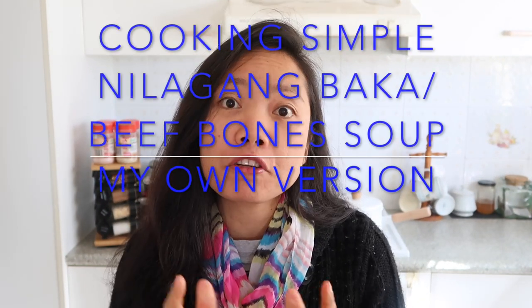Hi everyone, it's Kathy Hero. Welcome back to my channel, and if you're new to my channel, please don't forget to subscribe and press the bell to notify you of my new videos. For this video, I'm going to cook nilagang baka, perfect for this weather at the moment, kasi malamig yung hangin at the super super windy outside.